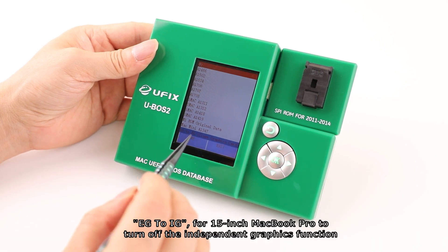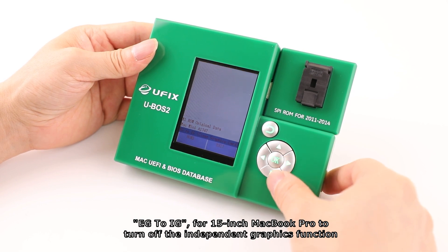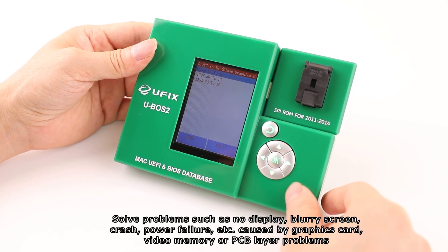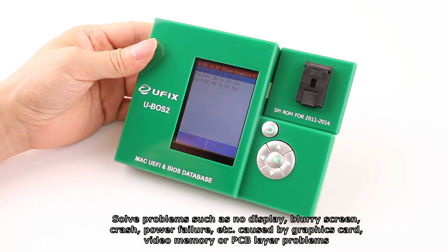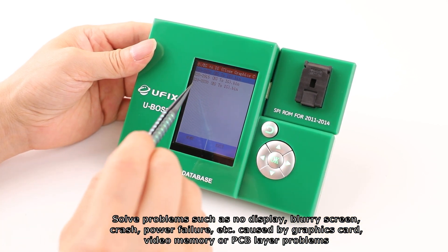EG to IG: for the 15-inch MacBook Pro, this turns off the independent graphics function to solve problems such as no display, blurry screen, crash, power failure, etc., caused by graphics card, video memory, or PCB layer problems.